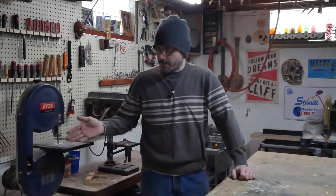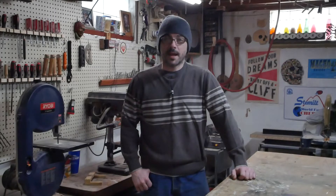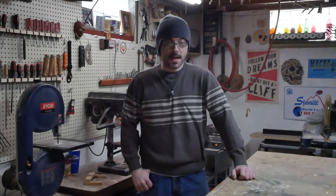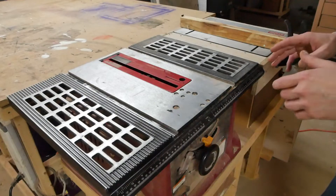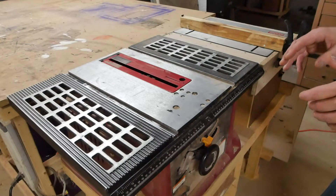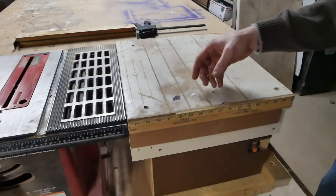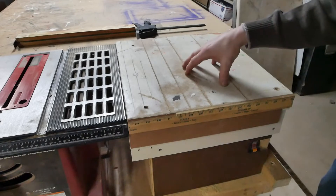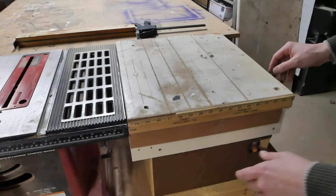I used to keep the router right there and it would get very dirty and it was difficult to navigate. I had space next to the table saw and thought, why don't I just combine these two and free up here. Now here's a place where it would be good to have a before picture. This area here used to be this — just an old particle board surface and I thought I could put this to much better use.